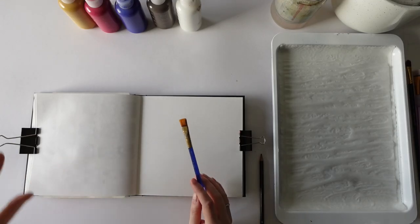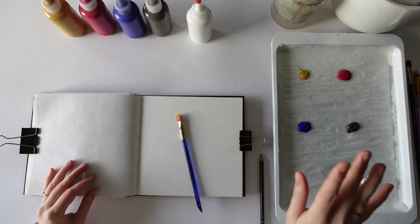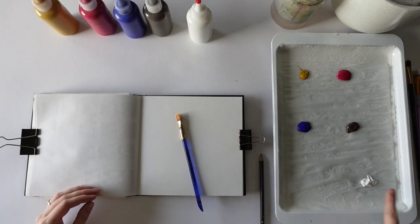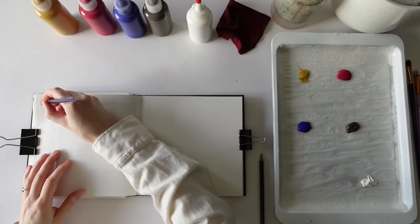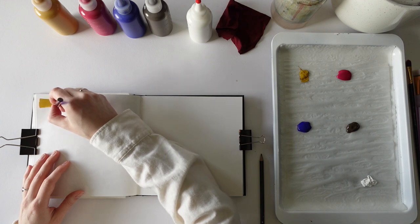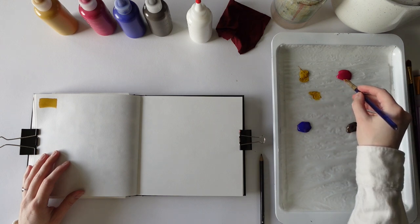Now I'm just going to start by mixing two colors together at a time. These are all System Three acrylics by the way — apart from the yellow oxide, that's a Golden one. So I've got yellow oxide, magenta, ultramarine blue, raw umber and white. I always like to have a little swatch at the top of each color to remind me what I used. So I'm going to mix the yellow oxide with the magenta.